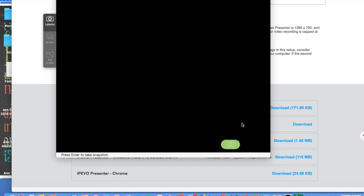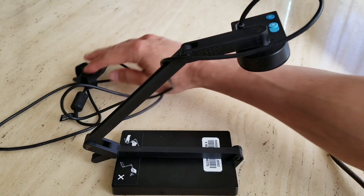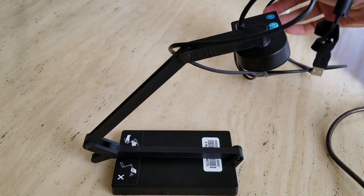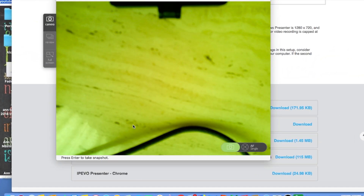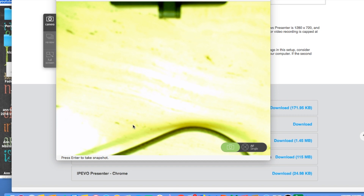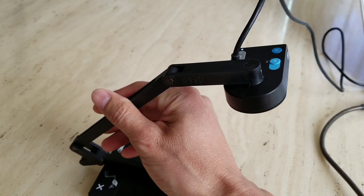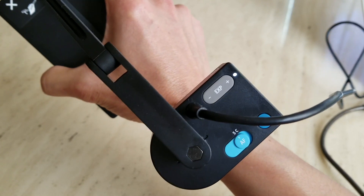Here we are at the camera station. I'm going to hook this up to the USB on the computer — right now I'm testing on the MacBook Air. As you can see it automatically tries to focus the document. I'm not sure why it's flashing, but it's trying to autofocus. The white LED is lit up.